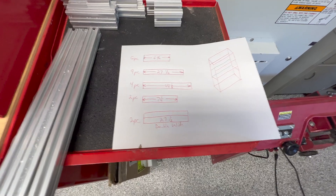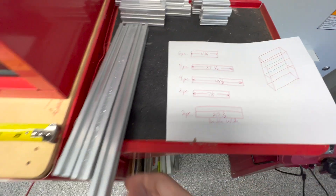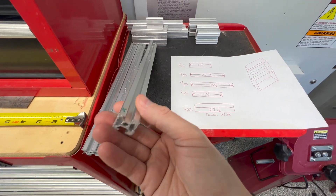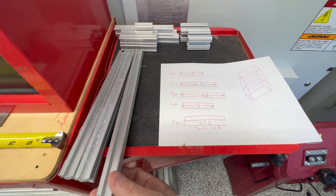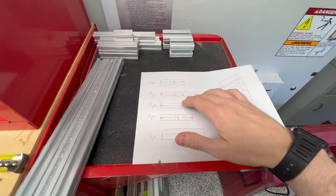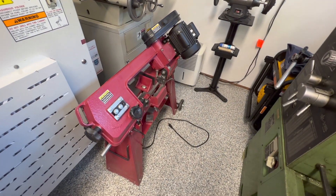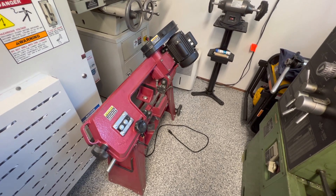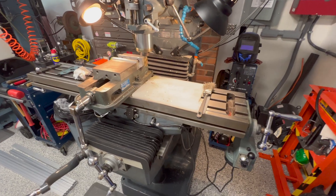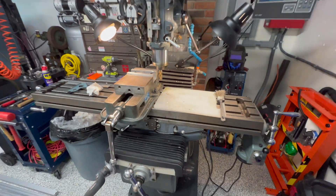I drew up this handy-dandy cut sheet showing all the pieces of the 2020 aluminum extrusion we'll be cutting. I had some extra pieces to get some of the smaller ones out of, and I'll be cutting them on my bandsaw. Then I'll be final trimming each piece to the final length on the milling machine.